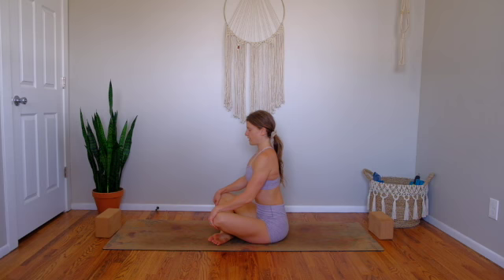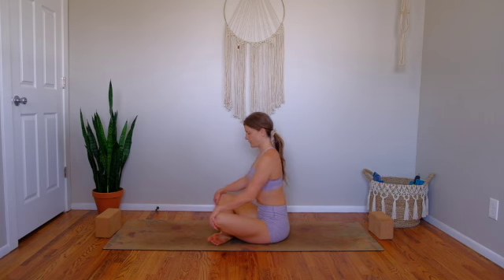Let's get started in a seated posture. Cross your right leg in front of your left. Grab into this moment, into this practice. For the next 30 minutes, make a vow to just feel into your energy, into your body, into what you need today. I'll take three breaths here, arriving into this moment, our breath, and our body.